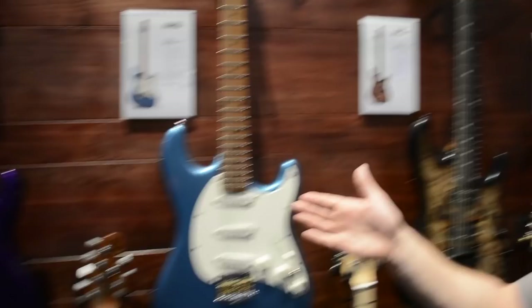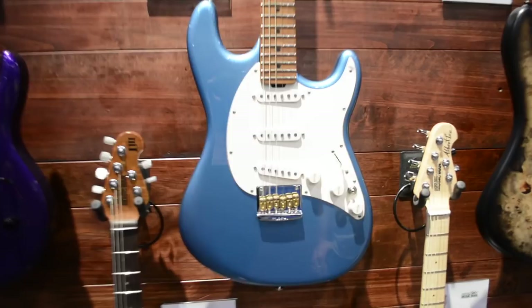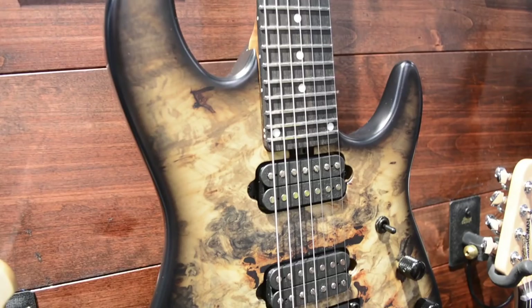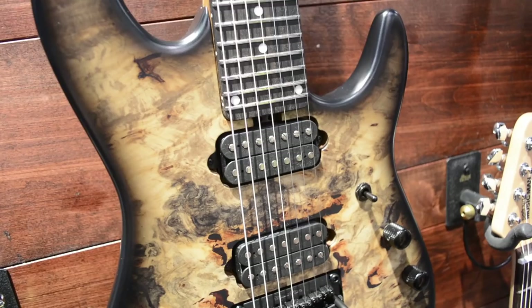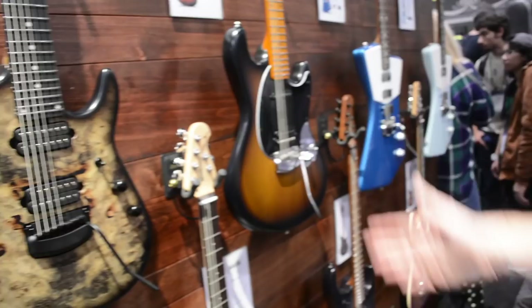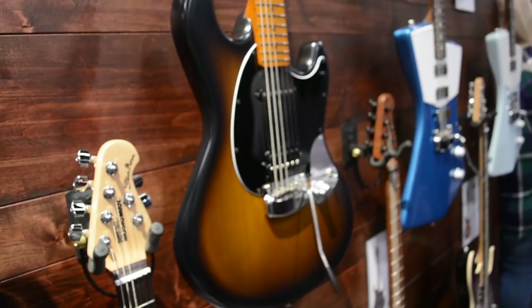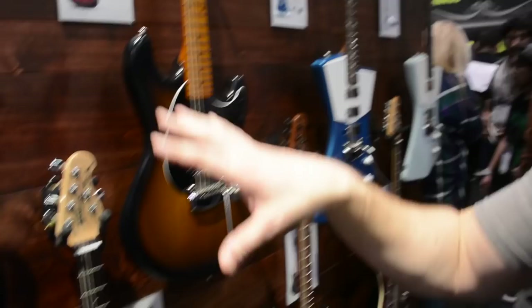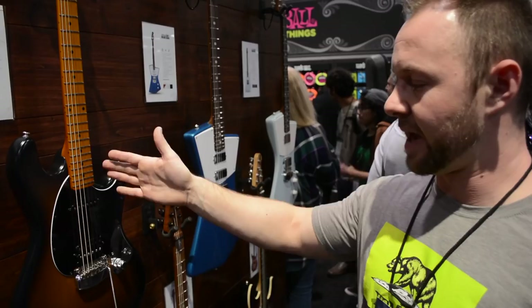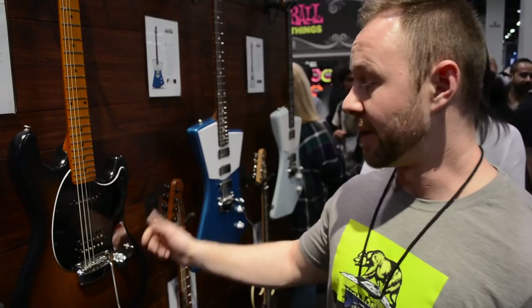The Jason Richardson model is also a Cutlass but very different — it has a different contour providing a lot more upper fret access, 24 frets, and a floating trem. And then there's also a version of the Stingray — the Dustin Kensrue model. What's really cool and unique to this one is the option to toggle between mono and stereo outputs. In mono it sends a blended signal of whatever pickup selection you're in, but in stereo you're actually sending one pickup out to the tip and the other pickup out to the ring via a stereo cable — a pretty cool option that meets Dustin's specific needs.